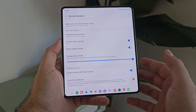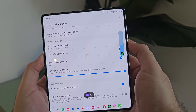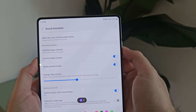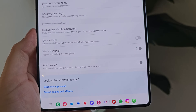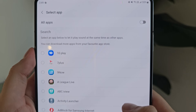Another feature within Sound Assistant is changing the volume step control. At the moment you can see it goes down 10 at a time. But if you find that's too big of a jump, you can change it to incrementally go up or down a lot slower for more finite control. The last one I'll highlight is the multi-sound function at the bottom of Sound Assistant. This enables you to have sound playing from one app while sound is playing from another app at the same time.